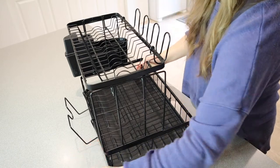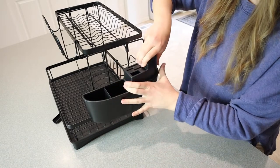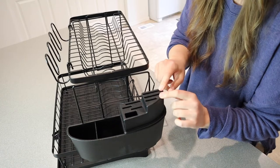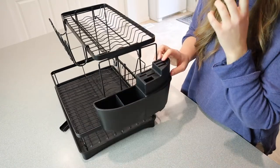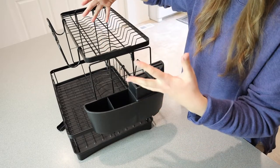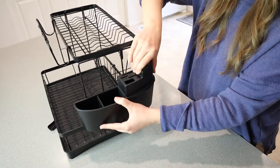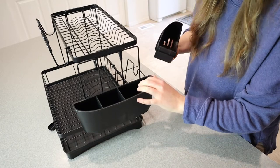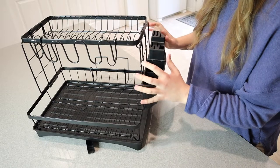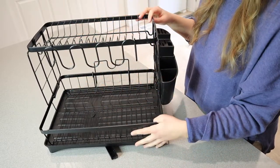In the very back there is a cutting board section, so for anything large that just needs to lean and dry — and this is not touching the ground, which is nice. Over on this side we have a silverware or utensil holder, and then there are slots here for things like long knives, kitchen knives, chef's knives. I really like that because a large knife would take up a lot of space otherwise. If you don't want that you can just take that off, and I do like that these components are interchangeable.